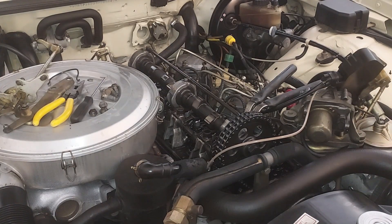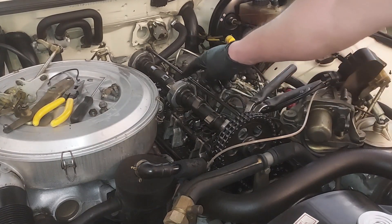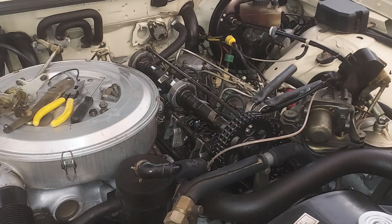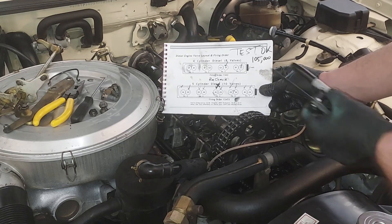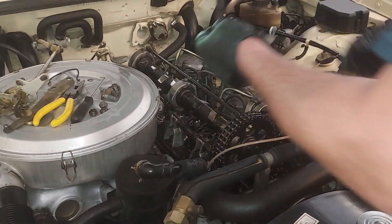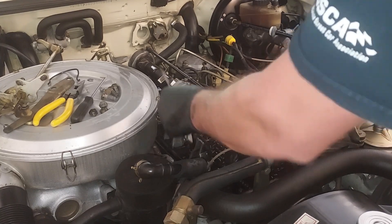The next one that looks about ready is the intake on cylinder one. On cylinder one the second valve is the intake — so what does that need to be? 0.10 millimeters or four thousandths. Feels good. We'll check with the 13 thou — 13 does not go in, so the intake is good.